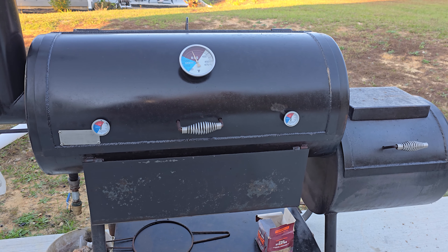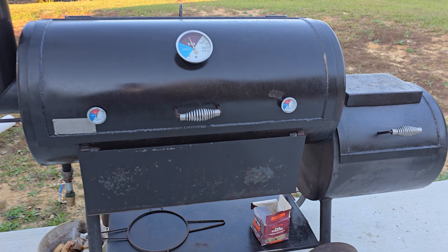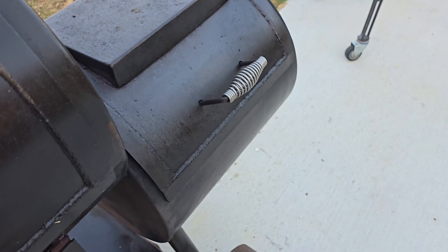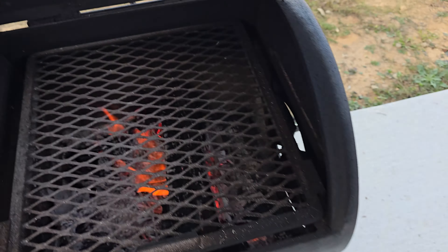I'm back with an update — filming from my phone. It's been about 45 minutes since I started the fire, everything is hot and stabilized. Top temperature is 300. Left side where the stack is, it's got 350. The other side close to the firebox is 330 to 340. So it's pretty close — nice, nearly even temperatures. I'm not cooking anything today, just showing you. With my phone I can move more freely and easily.